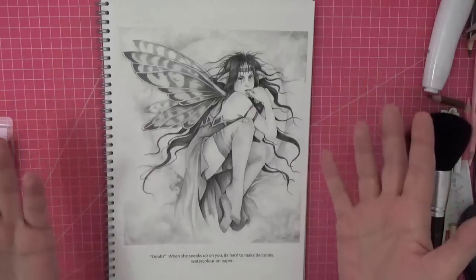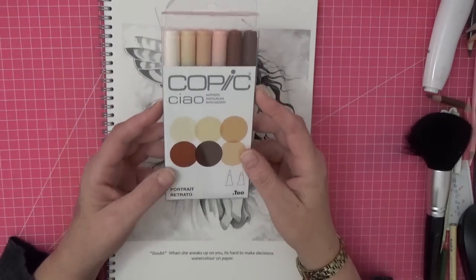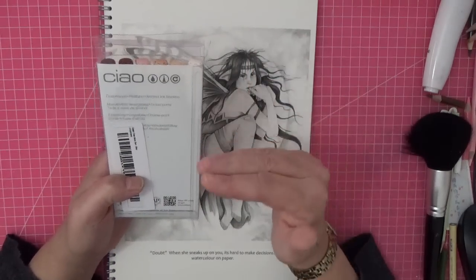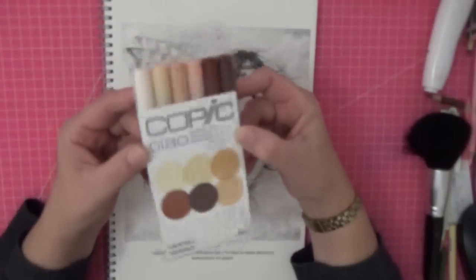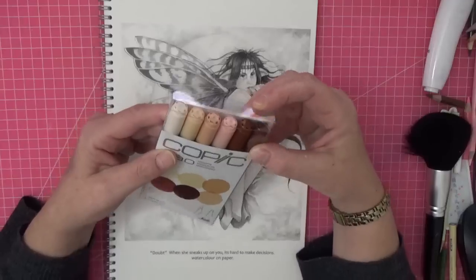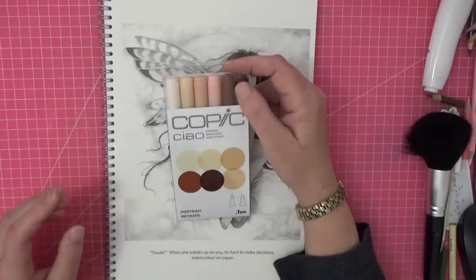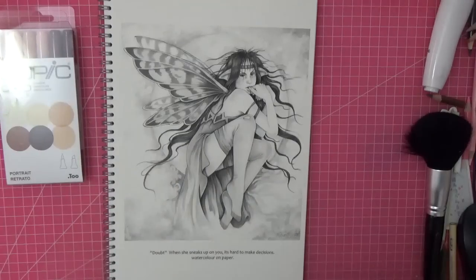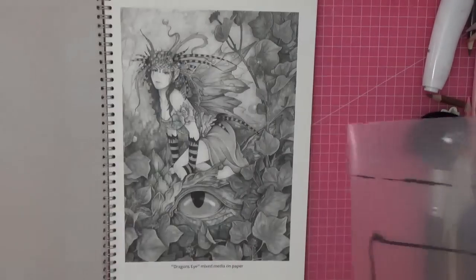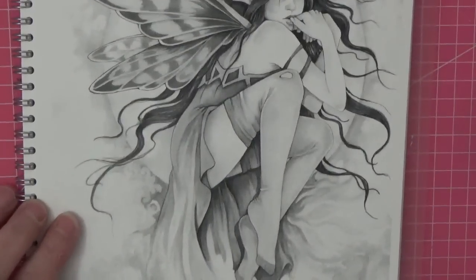A while ago I bought this Copic Chao set of portrait markers and I've never used them yet. The reason I'm using these is because lots of people have Copics — they weren't that expensive considering they're refillable and very good. I do have Touch markers and a huge set of Ahooho and I love them both, but I want to try these. Before I go any further I need to protect the underside — even though they're single-sided, I'm putting a thick sheet of acetate underneath.